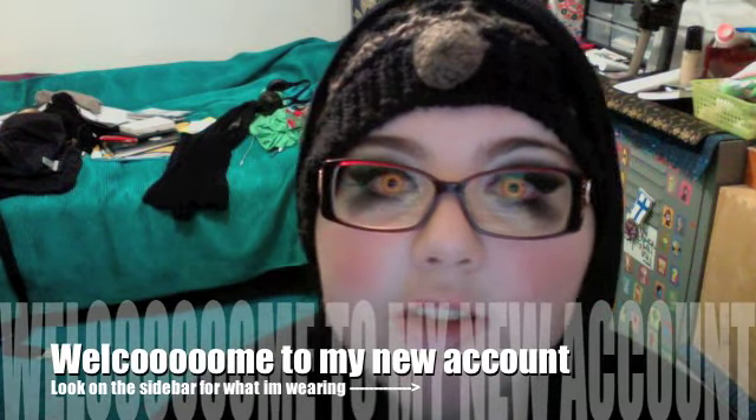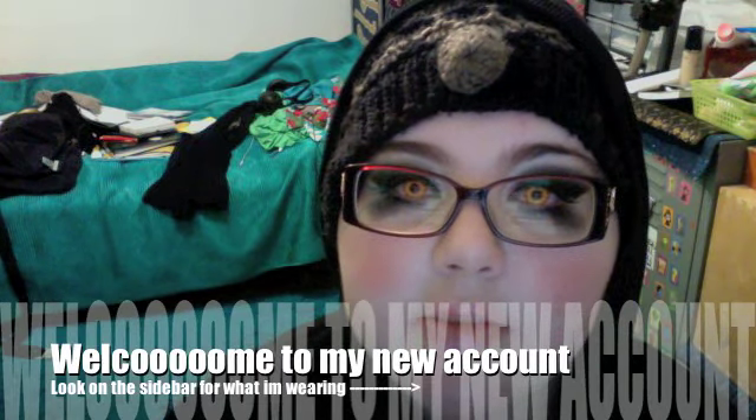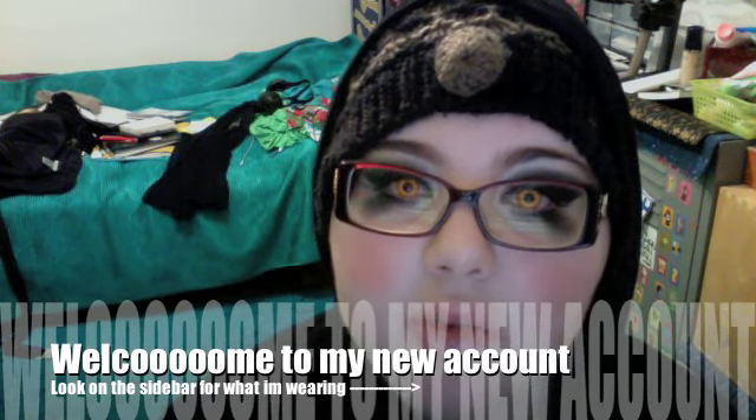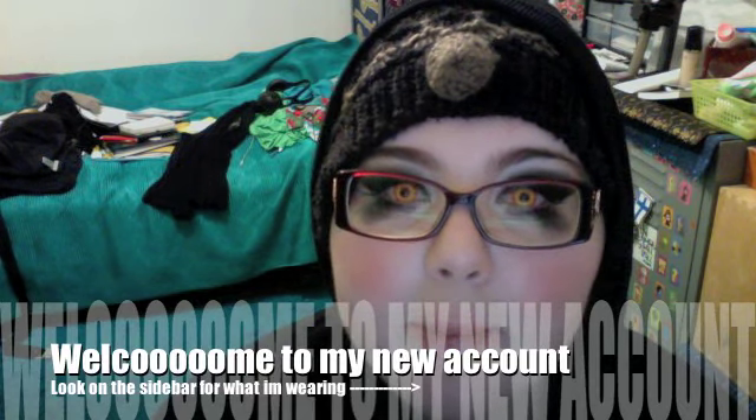Hello there. So this is my new channel. I basically changed it because I was bored with my last one and I didn't really like the login name.